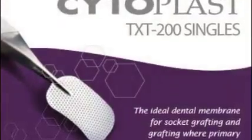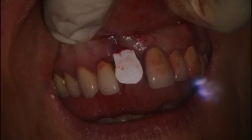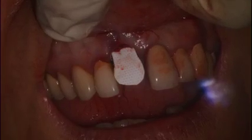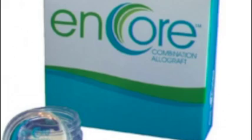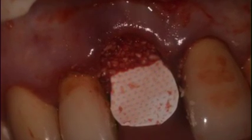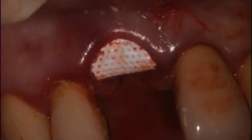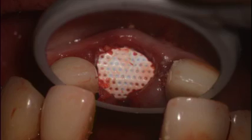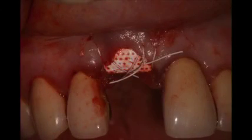The laser removes granulation tissue and disinfects, and at this point we're ready to place a barrier membrane. This is a non-resorbable collagen membrane from Osteogenics, and here's Encore — 70% mineralized and 30% demineralized bone. The membrane is folded over and tucked underneath on both the buccal and the lingual, and a crisscross PTFE suture closes the site.